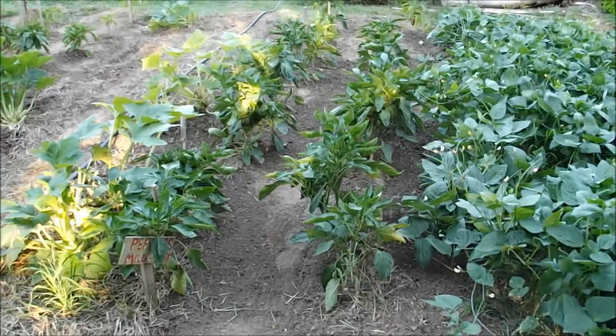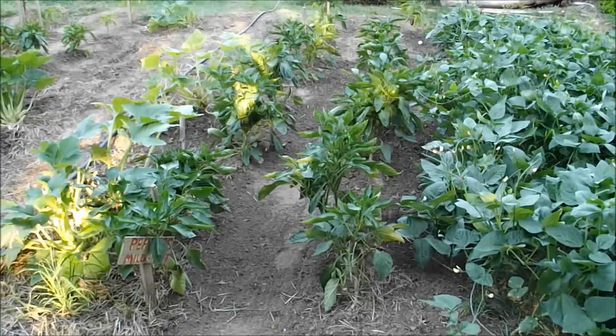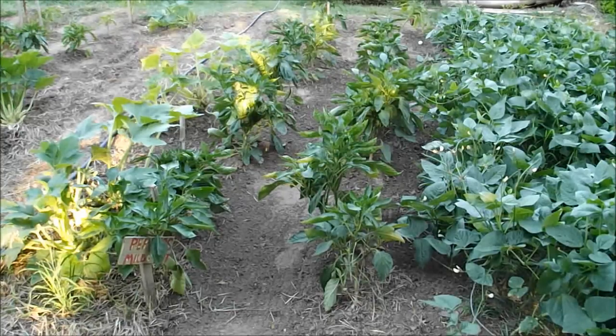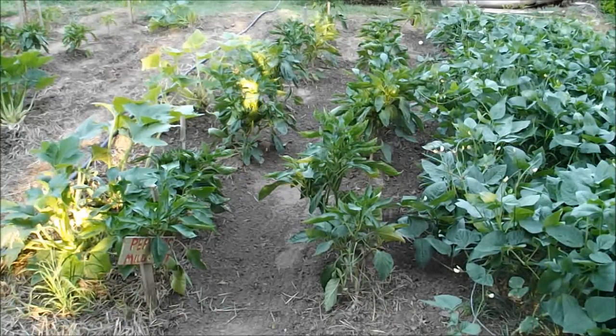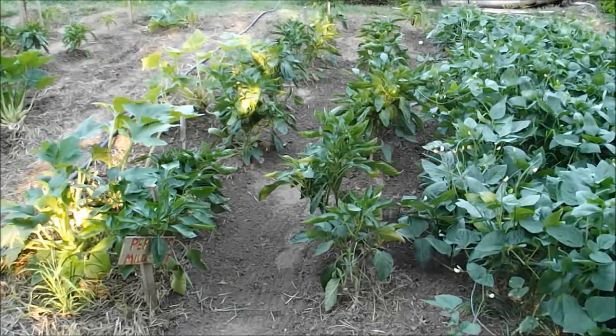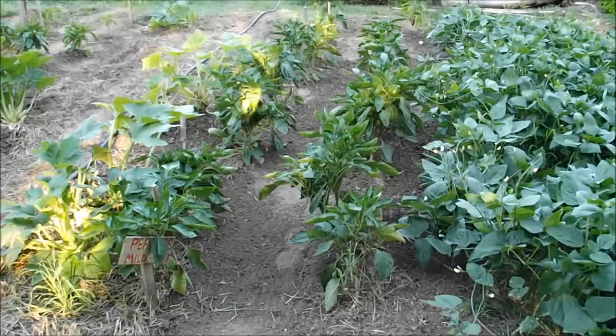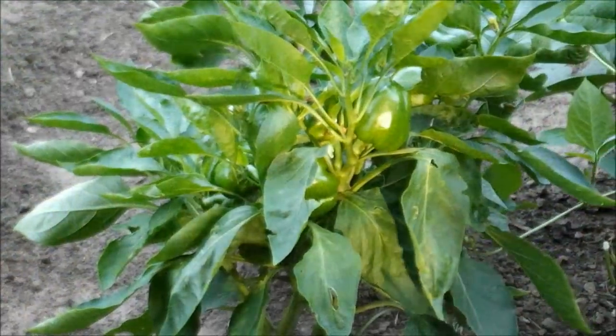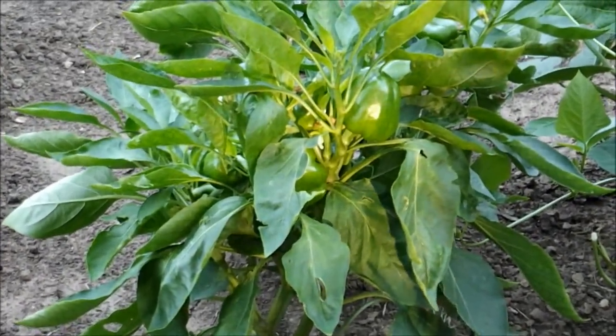Next I've got my bell peppers. These have done okay — same thing as last year. I don't know what the deal is, but last year my peppers were kind of like this, just real slow to grow. We have produced some peppers this year, but it seemed like about this time of year last year, according to my journal, these things took off and by about the middle of August they were up about four or five feet tall and just loaded with peppers. I'm hoping for that same result this year. There's a close-up of one that's got several peppers on it.